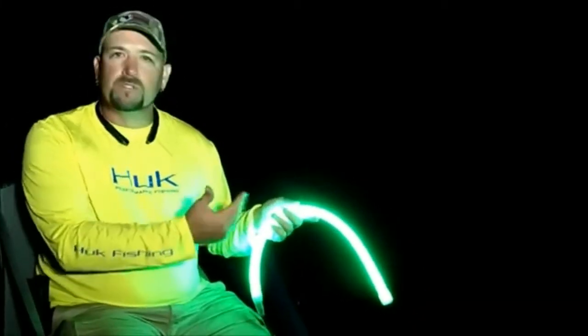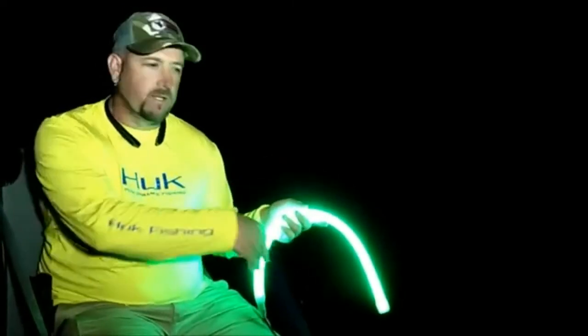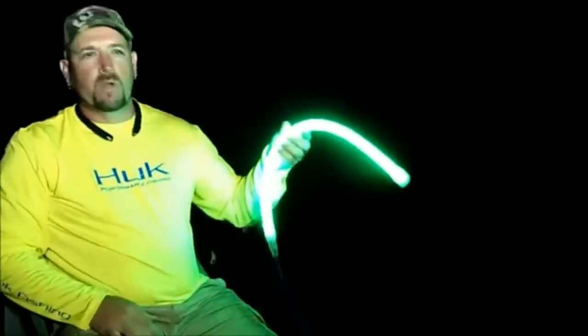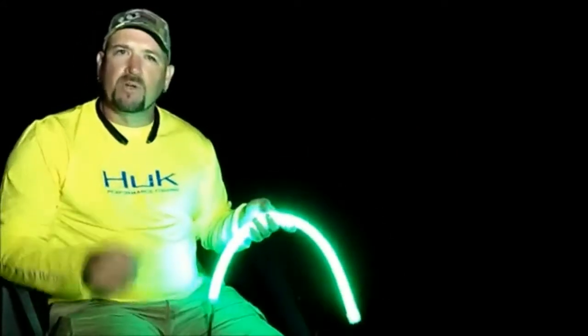I do a lot of striped fishing at night during the summer time and what I like to do is drape these lights off the boat. I currently use three — one I keep right at the edge of the boat running lengthways, and then I put two more short ones down at a depth of about 20 feet.